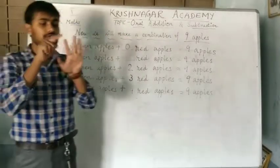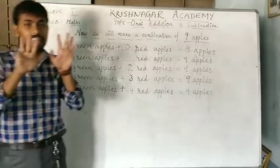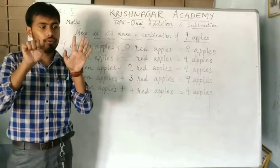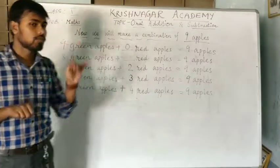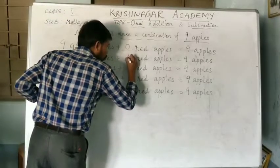1, 2, 3, 4, 5, 6, 7, 8, 9. From that, we have to subtract 8: 1, 2, 3, 4, 5, 6, 7, 8. So, how much are we getting? 1. So, the number of red apples should be 1.